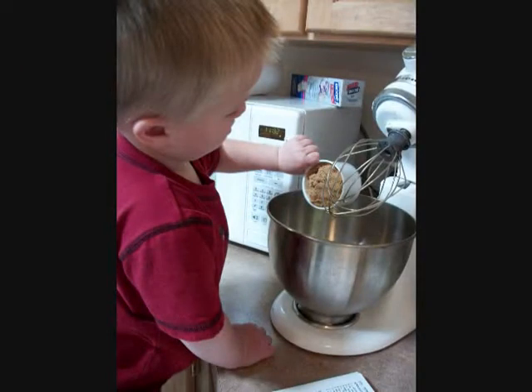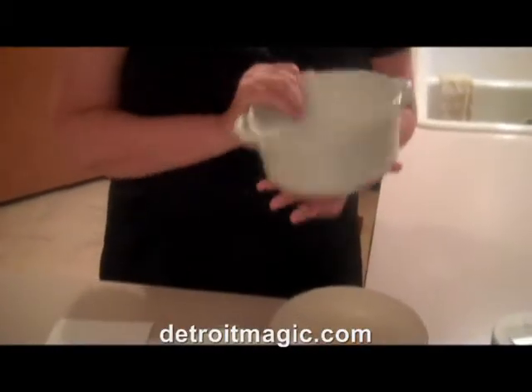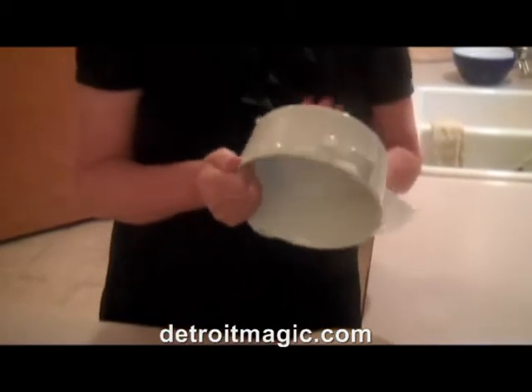Get your kids to help you with this recipe — you can bribe them by telling them they can lick the bowl of chocolate. To get started, heat the oven to 350. Next, you'll want to grease the souffle dish with butter and then coat it with sugar and knock the excess sugar out. There is no flour in this recipe, and that makes it perfect for people with a gluten allergy.